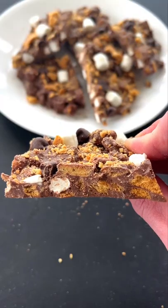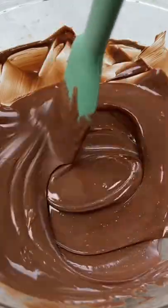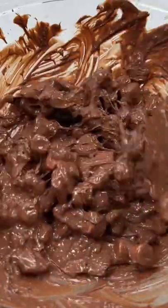One minute s'mores bark. To make it I added two cups of chocolate to a bowl, microwaved it for a minute, gave it a stir, added a cup of crushed graham crackers and a half cup mini marshmallows, mixed to combine.